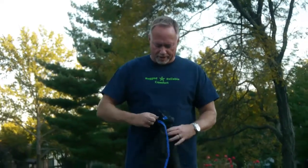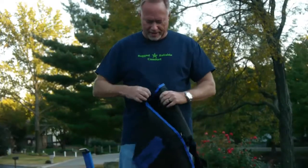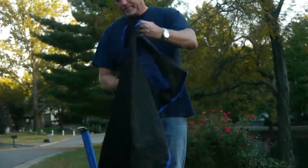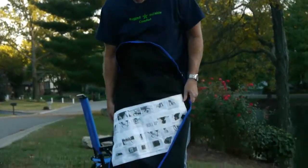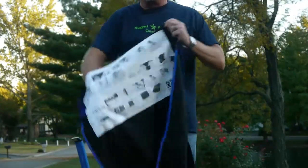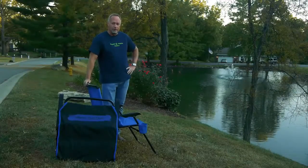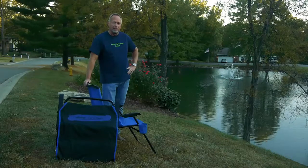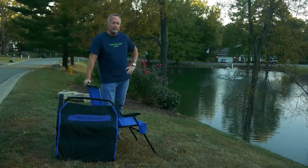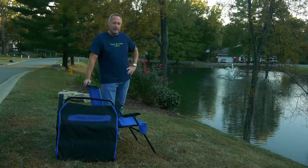We've even included full operating instructions and contact information on the inside of the bag that you can refer to whenever you're setting it up. The directions also double as a pocket where you can bring all your extra stuff. The Always Level Chair and the backpack are both guaranteed for a full year, but they're built to last a lifetime. We honestly feel this is the only camping chair you'll ever need for hunting, fishing, or any outdoor activity. Thank you again for your interest and please feel free to comment on our blog.